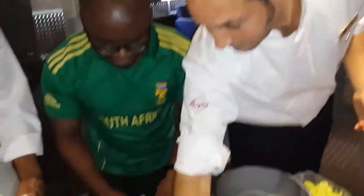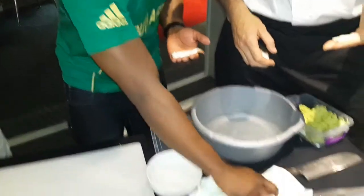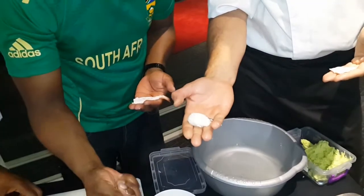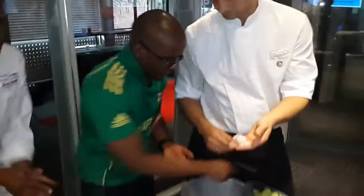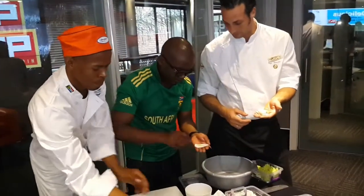I didn't see a thing. Oh my word. One more time. I just want to make sure that's my hand. So you take it and form it a little bit.